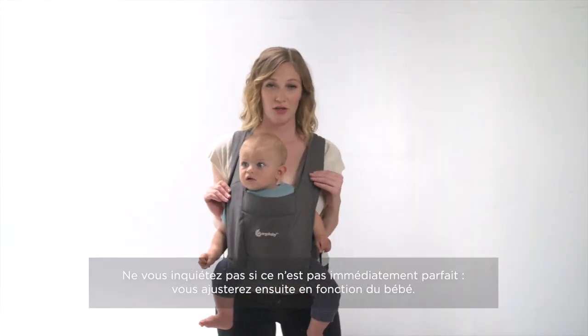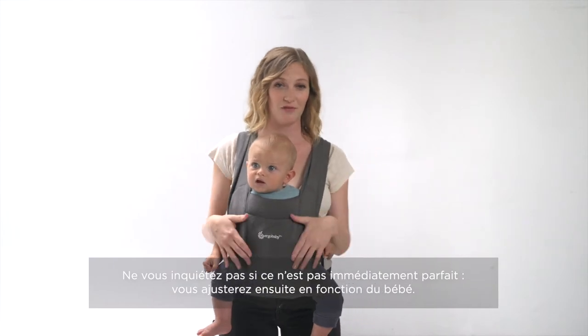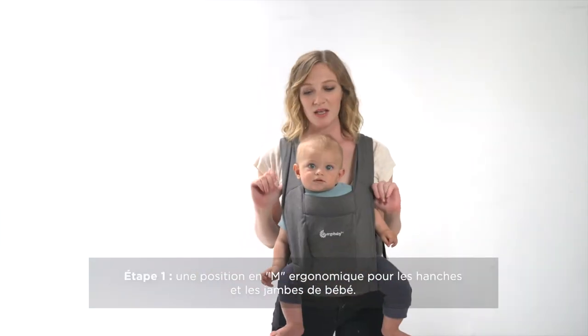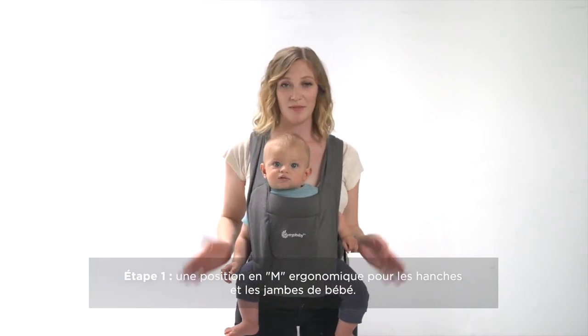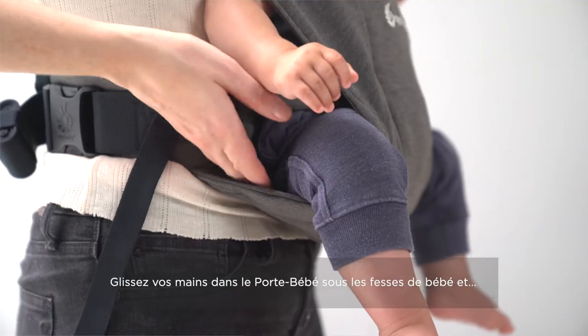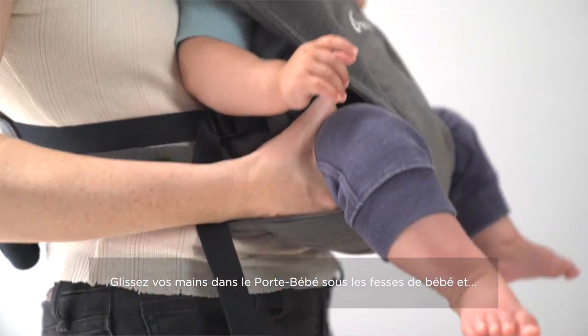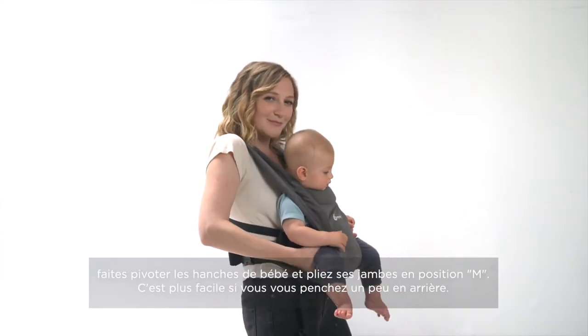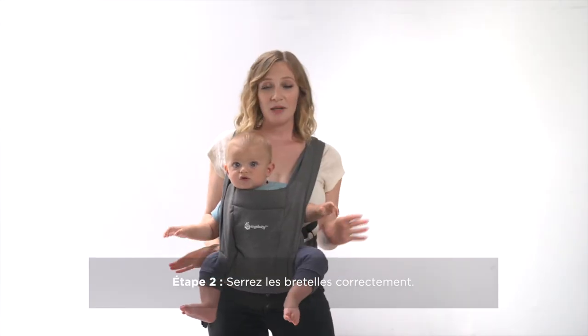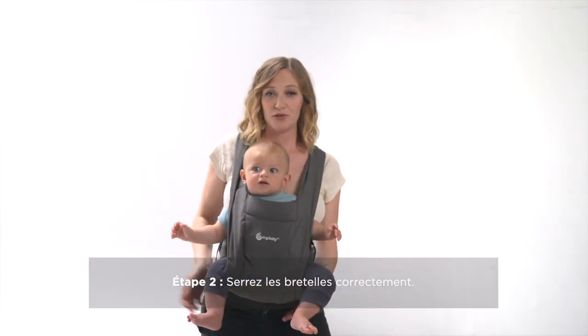Once your straps are secure, don't worry if it's not completely perfect right away — you're going to make adjustments for the best fit for baby. To make sure baby's hips are supported in an M position, stick your hands in the carrier up under baby's bum. It helps if you lean back a little bit, and you're going to rotate baby's hips forward. Then pull all of the slack out of your shoulder straps.